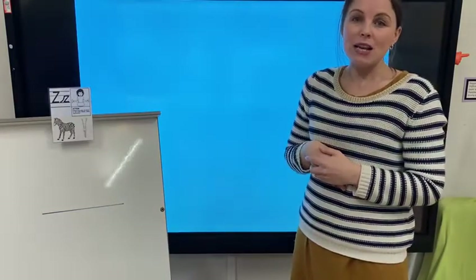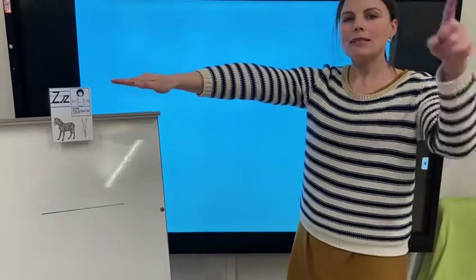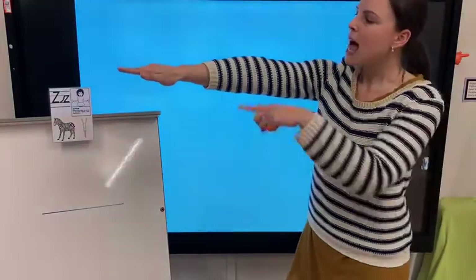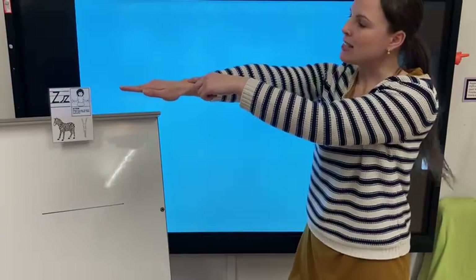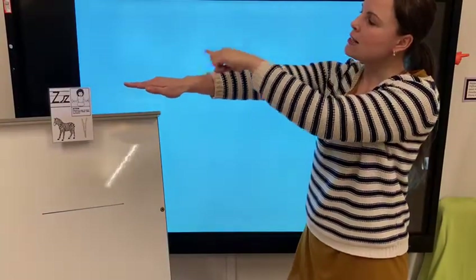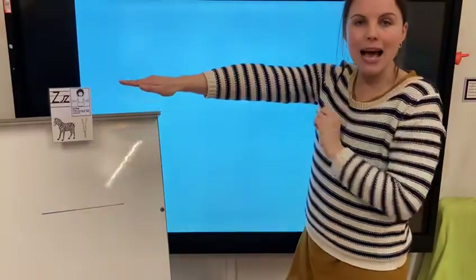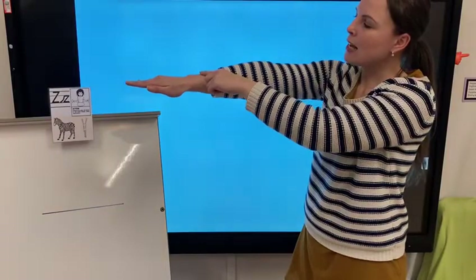Let's use our arm now as the line — we're going to hold it out nice and straight, get our magic pencil ready, and we're going to whoosh from our line. Let's start. Ready? Whoosh, zig, zag, zip. And again: whoosh, zig, zag, zip.